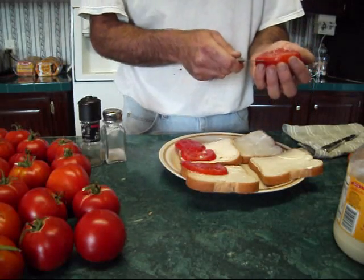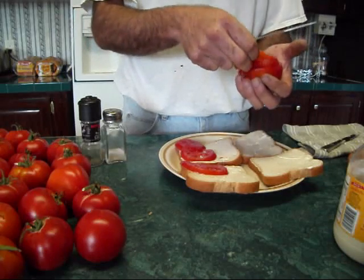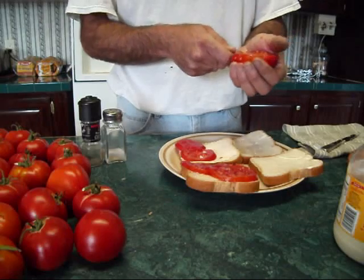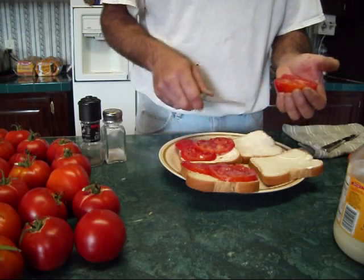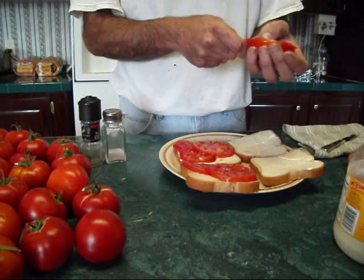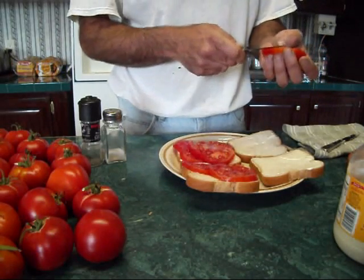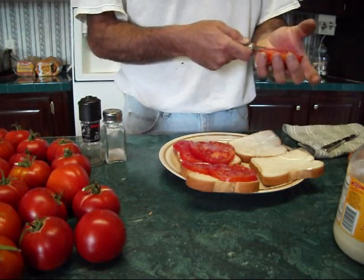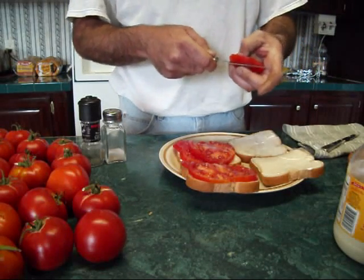Ain't nothing like a fresh tomato sandwich, as long as it's a real tomato. That stuff you're getting at the grocery store this time of year — I don't call that a tomato. I don't know what kind of experience you'd call it either when you try to make a sandwich out of them — I'd call it a bad day. But I reckon anything to eat is better than nothing. We've just been fortunate and blessed to have come up with this greenhouse and figured out a way to make some of this stuff grow during the wintertime.